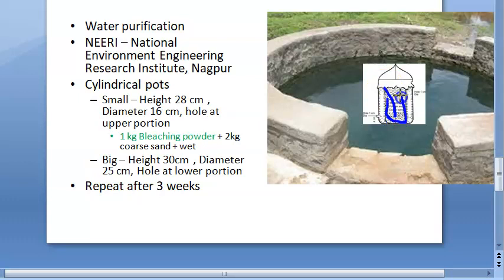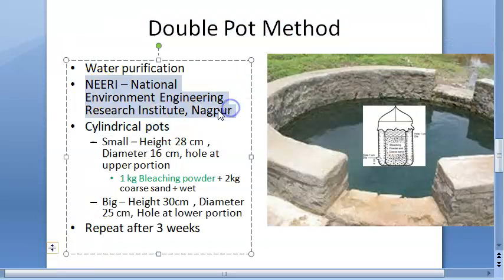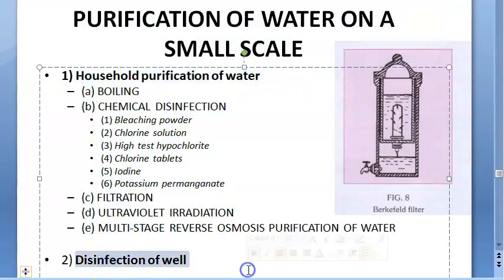In the double pot method, there is an inner pot and an outer pot. The inner pot has a hole at the top and the outer pot has a hole at the bottom. Bleaching powder with sand is kept inside; chlorine comes out through the inner pot and exits from the lower hole of the outer pot. This method was given by NEERI — the National Environment Engineering Research Institute, Nagpur. That covers small-scale household purification and disinfection of wells.